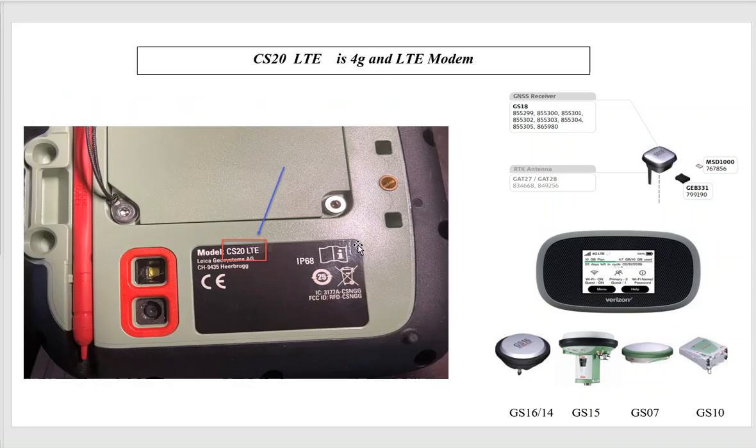In the fall of 2019, new CS20s were released with a sticker that says LTE — that means 4G or LTE. You can run a new SIM card or a Verizon SIM card, and LTE should be fine. This CS20 will hook up to a GS16, GS15 Base 7, GS10, or GS18, and we can now run the SIM card in the back of the data collector.